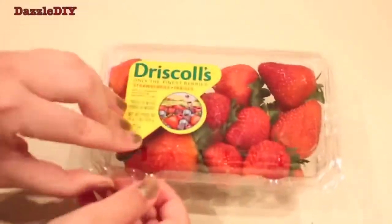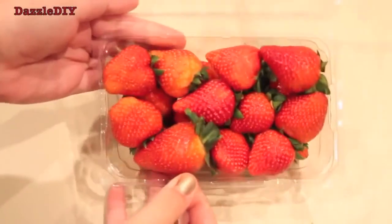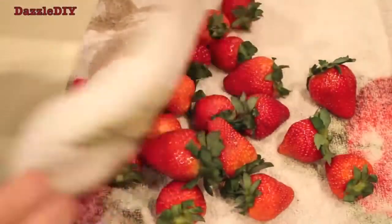So first, of course you need strawberries. They don't have to be perfectly red — they can just be regular strawberries, you can find them at the grocery store. Just make sure you wash the strawberries, and when you dry them, make sure there's no extra water on them because the chocolate won't stick.